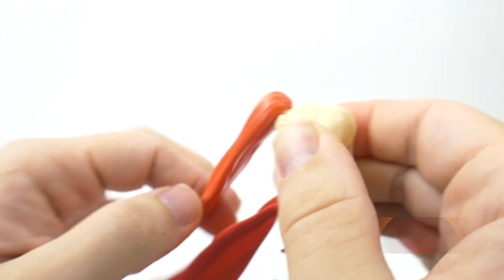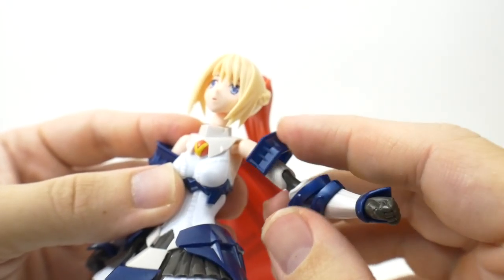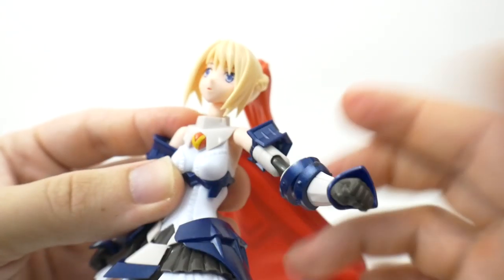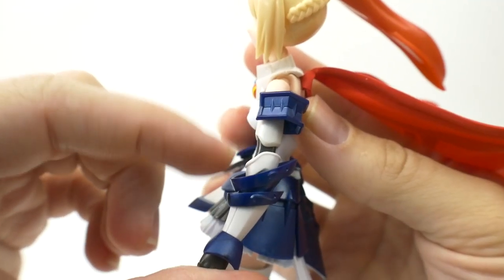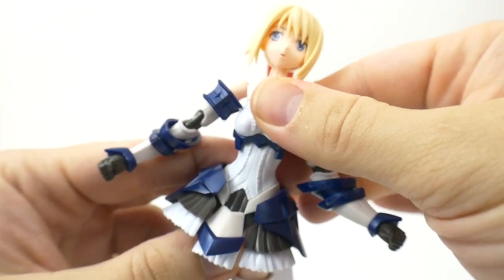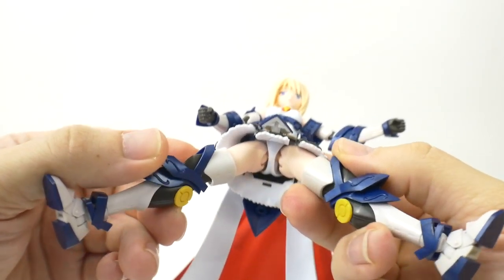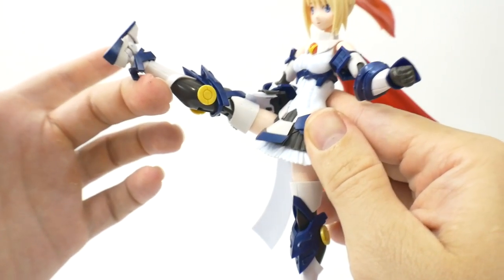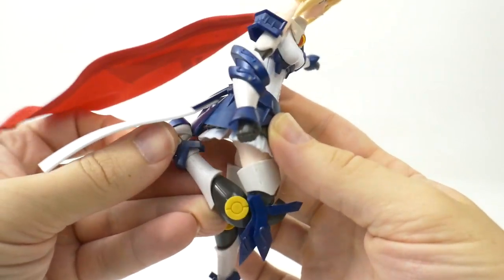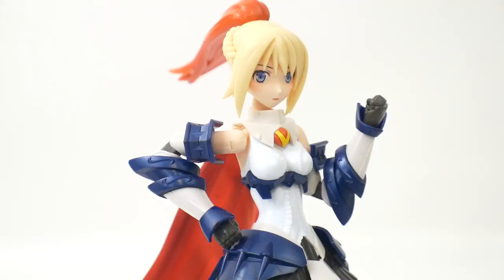Now let's look at articulation. The ponytail is on a hinge joint peg that moves around. Hinge joint for the head, also a ball joint. Ball joint for the shoulder plus a hinge joint — the shoulder piece can move all the way around, but you'll really have to push the two parts together to keep it in place, otherwise it'll be very loose. Bicep swivel, two points of articulation in the arm, wrist armor can rotate, hands can rotate as well. Ab crunch, midsection on a ball joint.